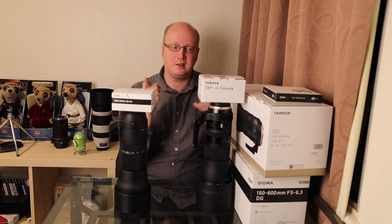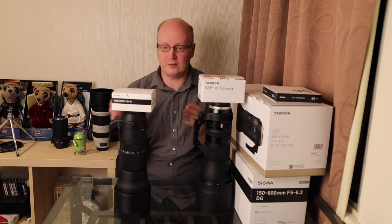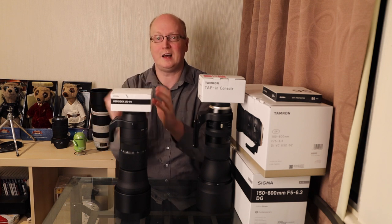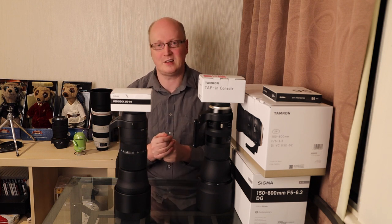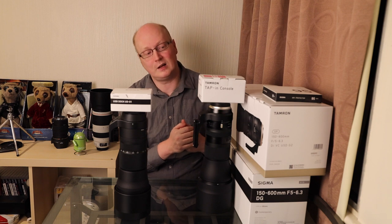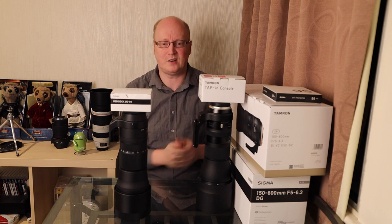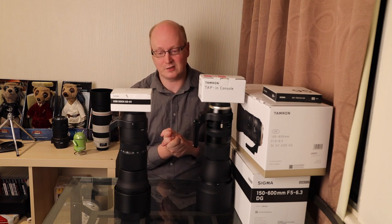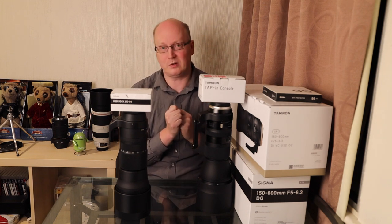Let's get to unboxing these devices and see what's in them. I've already done a video reviewing the Sigma USB Dock software, where I walked through doing a firmware update and showed the customizations you can do. You may want to check that out. I'll bring you another video about the Tamron Tapping Console - not a dock, as they call it, but essentially the same thing: a USB device you connect to your computer to download firmware updates or make modifications to your lens.